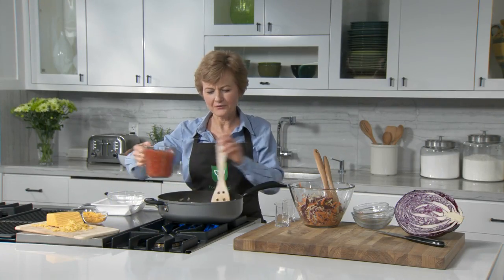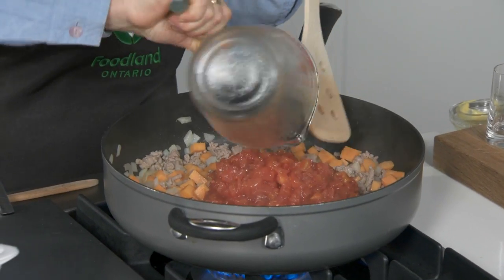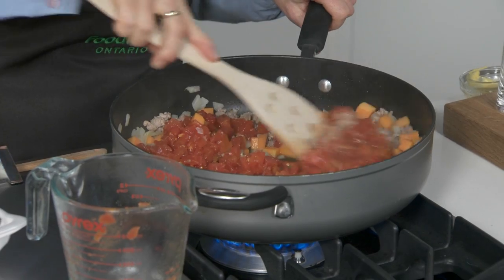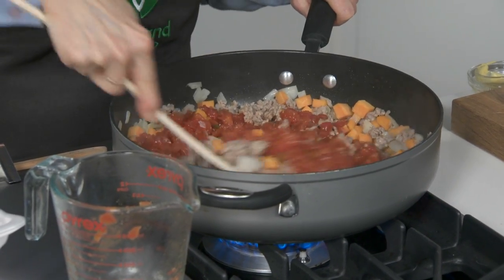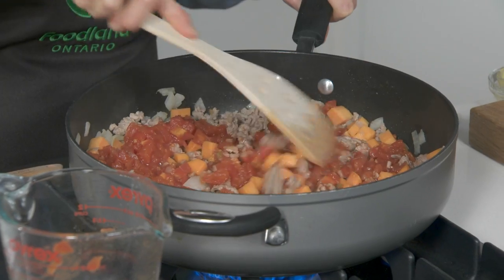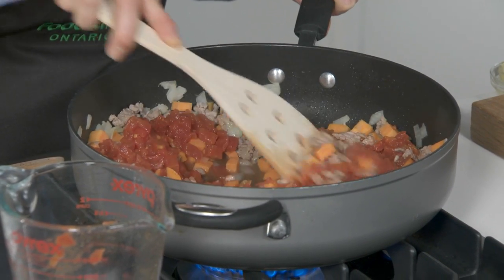Stir in one 545 ml can of stewed tomatoes and bring to a simmer. Reduce the heat and let simmer, stirring occasionally, for about seven minutes or until your sweet potatoes are nice and tender and some of the liquid has evaporated.